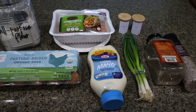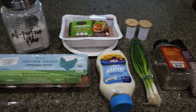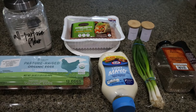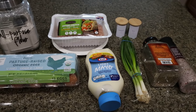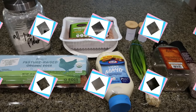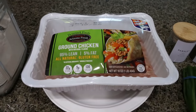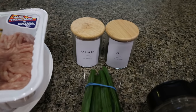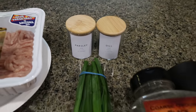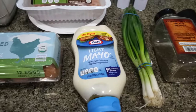For my lunch this week, I am making a homemade chicken patty. I'm going to have this either on a bun, a low carb wrap, or maybe even in a lettuce wrap — lots of options, and it's a really healthy version of a chicken patty. You're going to need all-purpose flour, one pound of ground chicken as lean as you can find, dill and parsley (dried or fresh), salt, pepper, green onions, light mayonnaise, and an egg.